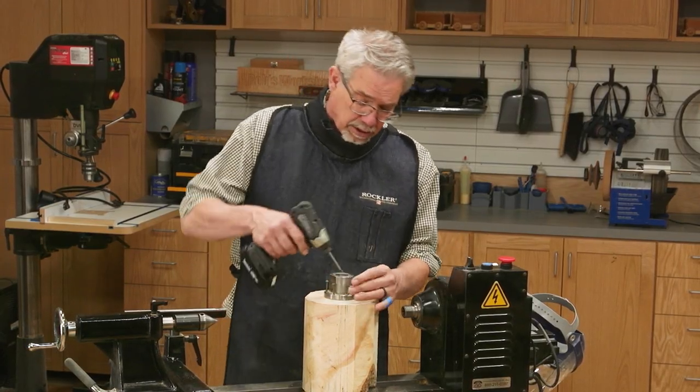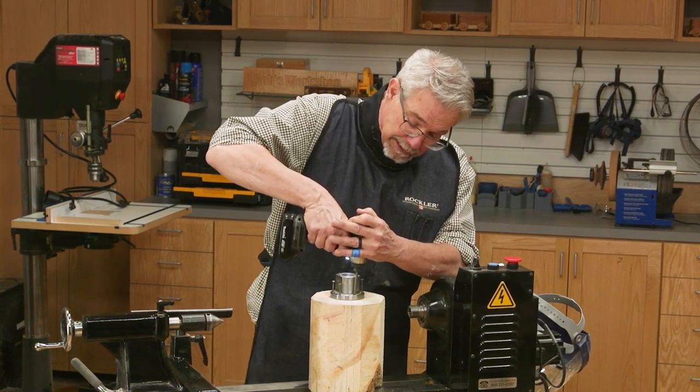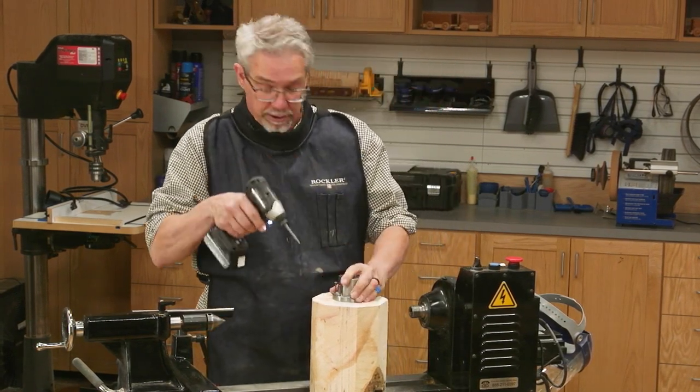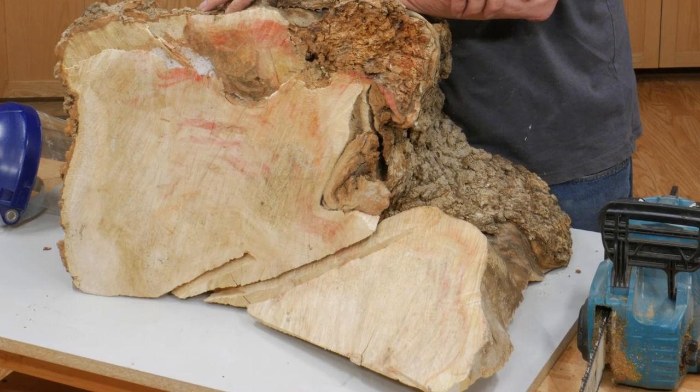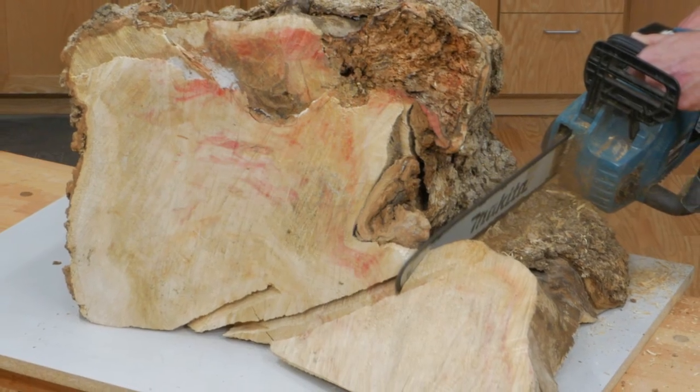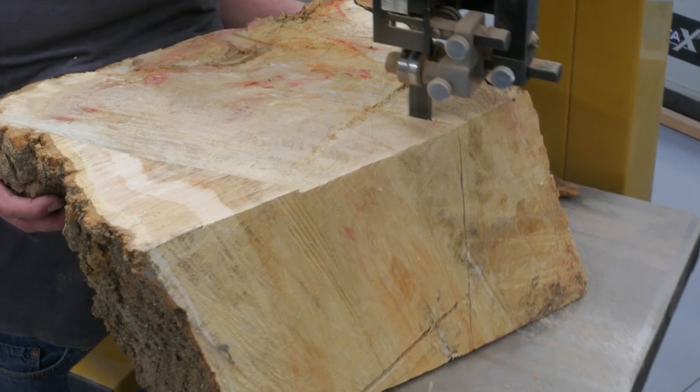To get started, I need to secure this piece of Box Elder to the lathe. I'm using a faceplate to do it. I was able to get a couple of turning blanks from the big piece of Box Elder that I found. I used a chainsaw and a bandsaw to get those tasks done.